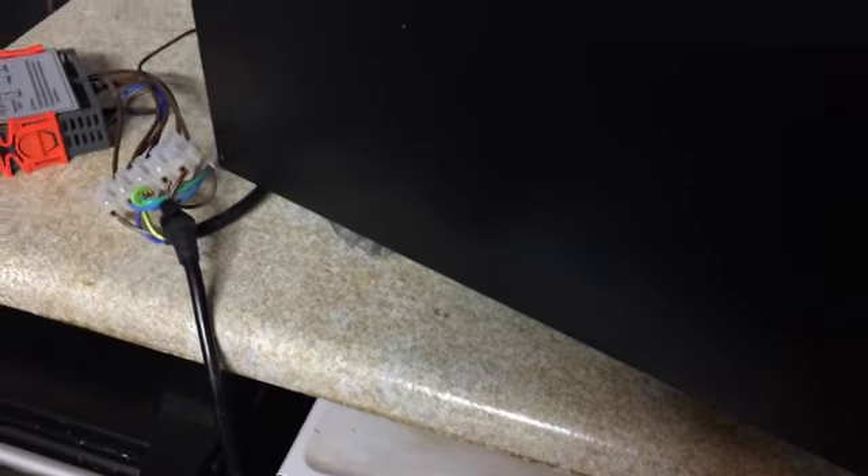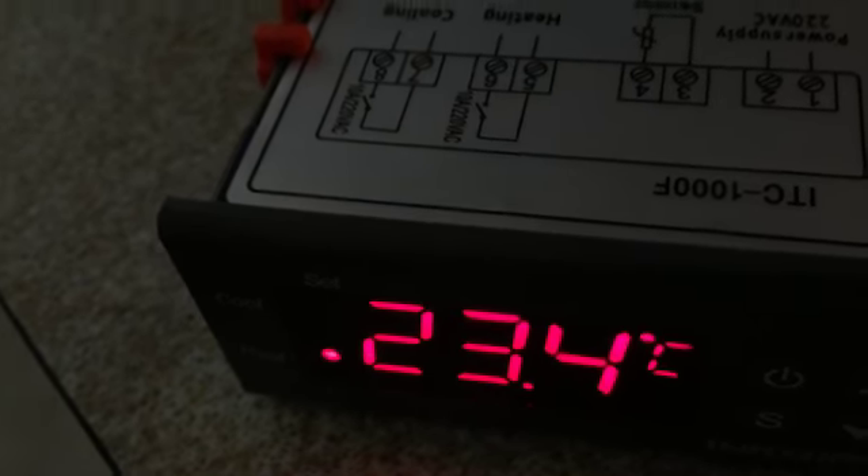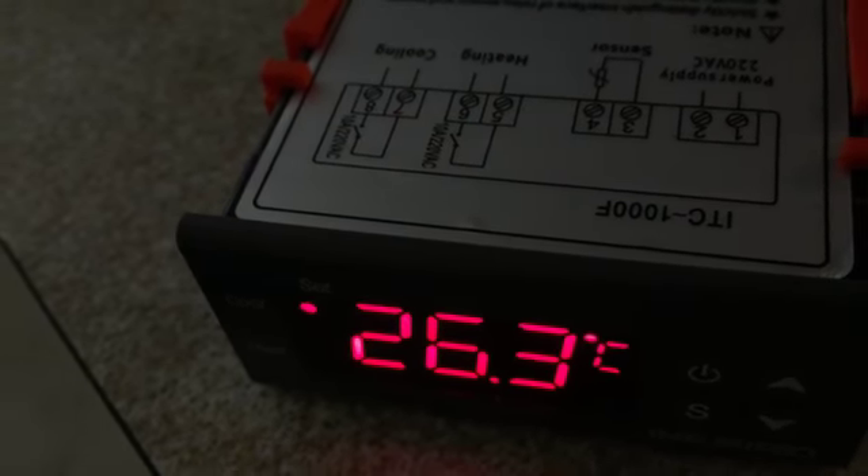Now if I come to my sensor — I'm going to grab my sensor out of my fridge and get hold of it — and now we can hold the sensor in my hand, which will warm up. There we go. So now the fan on the floor has gone into operation, so the relays are working.